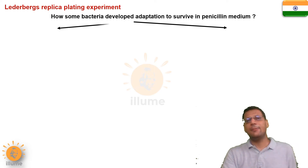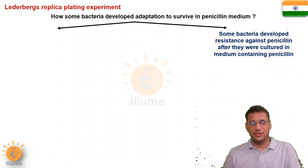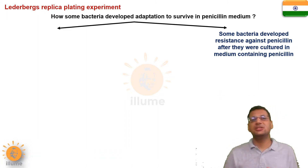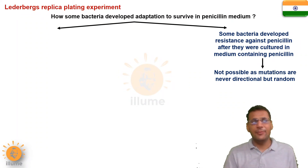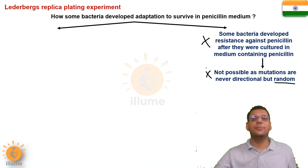One thought is that those bacteria that survived in the penicillin medium must have developed a mutation after they were exposed to the penicillin, allowing them to show resistance against that antibiotic. But is this possible? Is it possible that whenever you provide any adverse environment to a species, then after exposure to that environment, the species produces a mutation that helps it grow? This is not possible, because we know that mutations are never directional — they are always random. You cannot develop mutations after exposure to a particular environment.